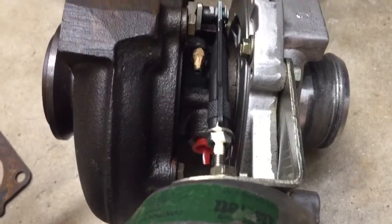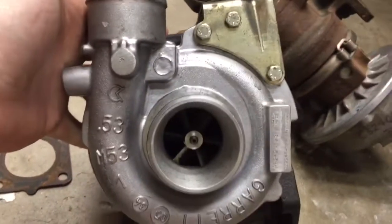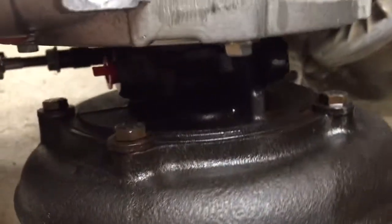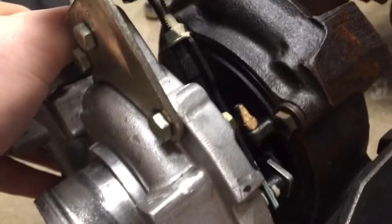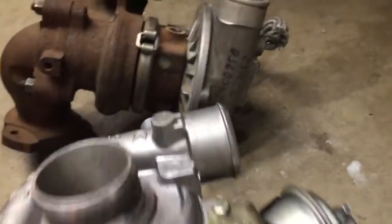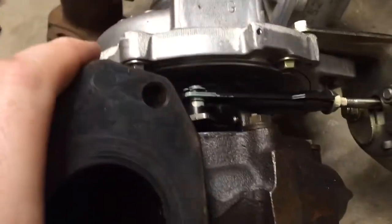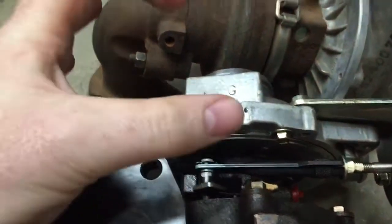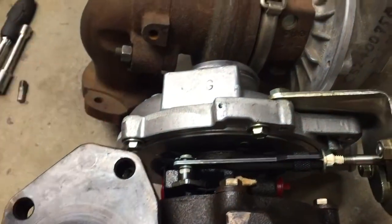It is possible to re-clock turbos, so let's take a look at this one and see what it takes. Here's my inlet, here's my actuator — this needs to be at the top. If you come around and look at the exhaust side, you can see all these bolts here. I could unbolt the exhaust cartridge and spin it so it's clocked differently. However, what we start running into is some clearance issues. By the time I unbolt it from the exhaust and rotate it so my actuator's upright, my actuator's trying to sit over here and it's going to interfere with this flange. So I can't do that.